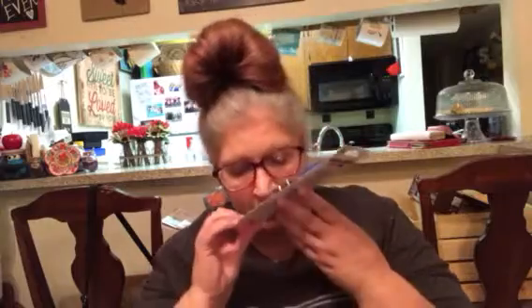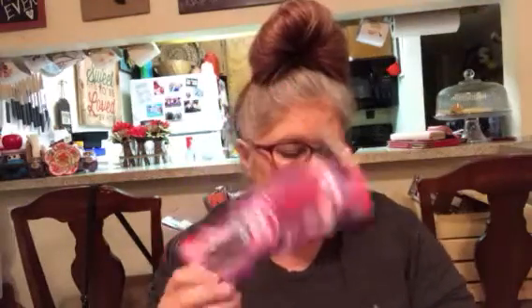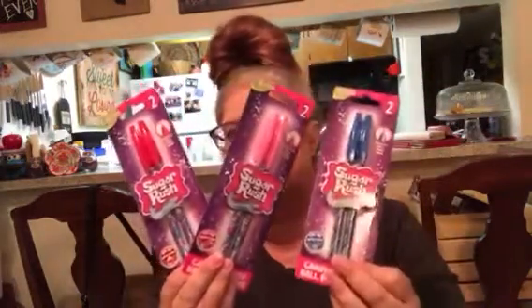In the school supplies, I found some Sugar Rush candy-colored scented ballpoint pens. I got what I'm assuming is blueberry — it looks like blueberry — and this one looks like strawberry, and this one looks like strawberry too. So red, pink, and blue. Got those for $0.99 a piece.